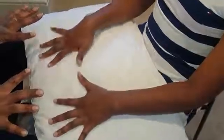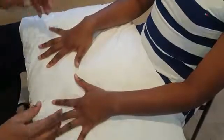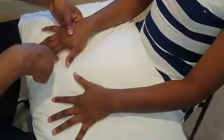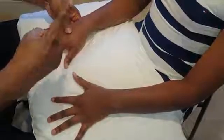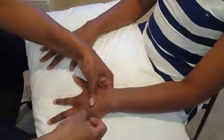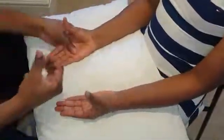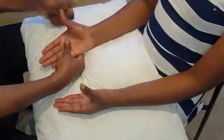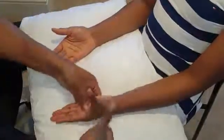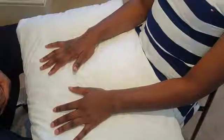The ulnar nerve supplies the interossei — the dorsal interossei are abductors and the palmar interossei are adductors. Test by asking the patient to stop you pushing their fingers in, checking abduction and adduction of the index and little fingers against resistance. Motor function of the ulnar nerve is intact.